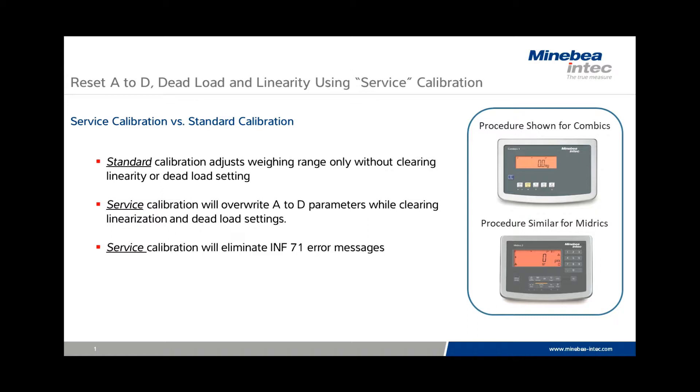The service calibration will also eliminate INF 71 error messages. Additionally, the service calibration allows the weighing range to be calibrated even if the scale display is unstable.